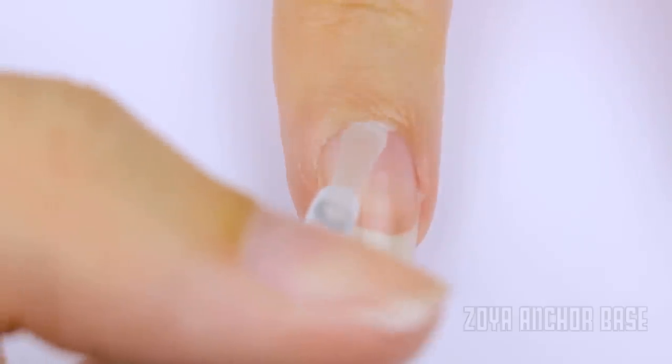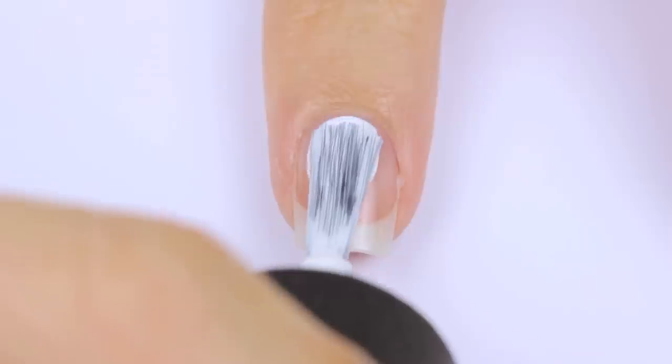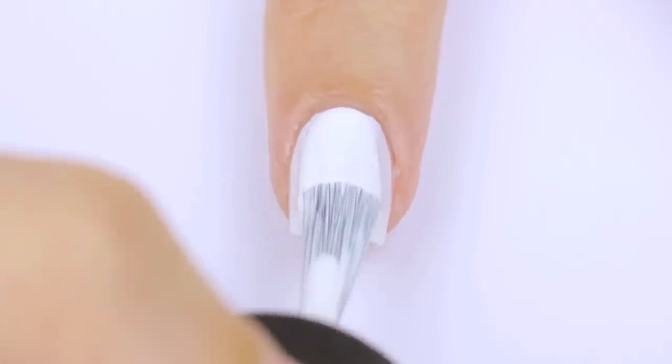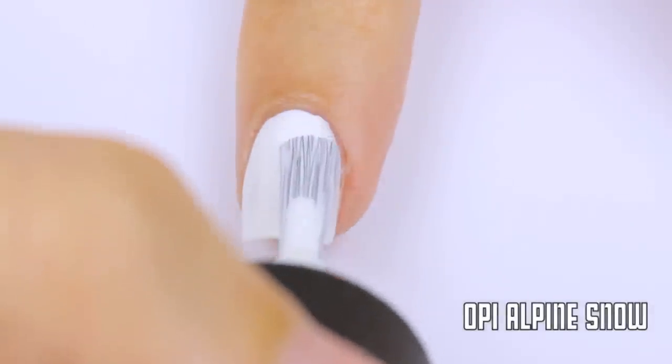Begin with a base coat to protect your natural nails. This will also help your polish adhere to your nail. Next, paint your nails white using two coats for even coverage. White polishes can sometimes be too sheer or streaky, so try to find one that's opaque and very pigmented. I'm using OPI's Alpine Snow, which is my all-time favorite.